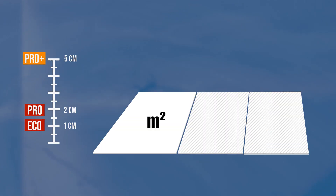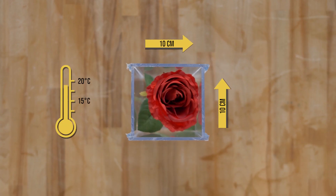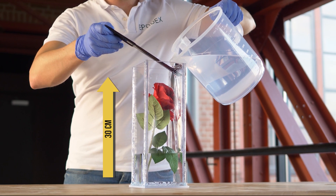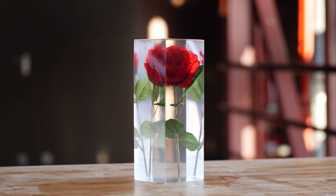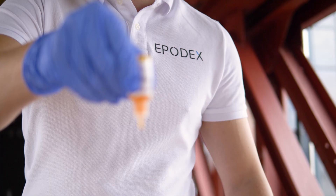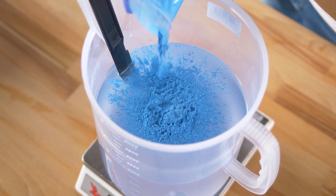For all three systems, the maximum thickness applies regardless of the size of your project, at a room temperature of approximately 20 degrees Celsius. If you pour small areas or lower the room temperature, you can cast up to 30cm thickness at once. For higher layer thicknesses, you can also perform several casting processes, taking into account the curing times. All three systems are transparent and can be mixed and tinted with all our colour pigments.